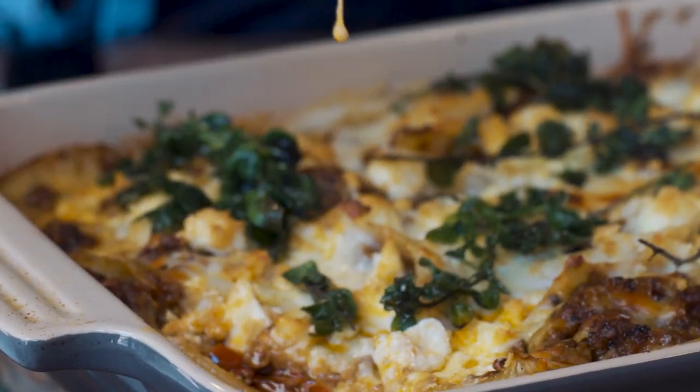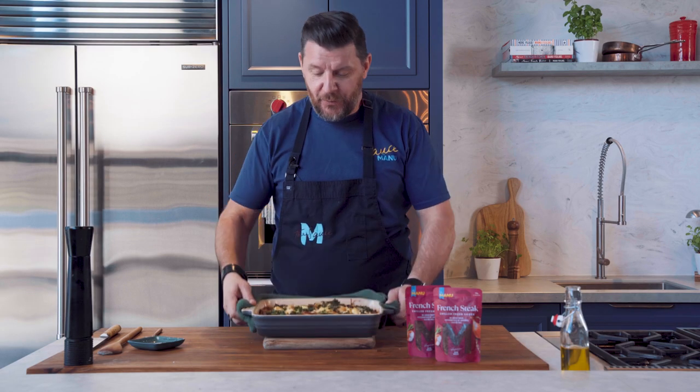On the menu today: Greek Pastizio with the French steak sauce.